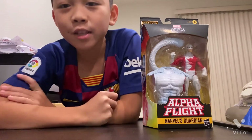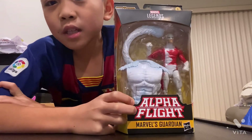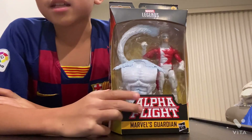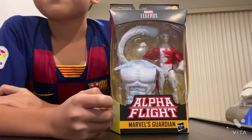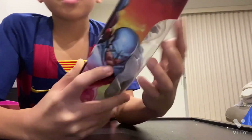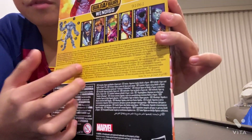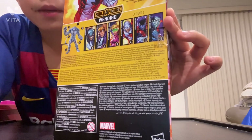What is up guys, welcome back to another Marvel Legends review. Today we'll be doing Alpha Flight Marvel's Guardian. He's part of Alpha Flight — he's like X-Men but a mutant, another group called Alpha Flight. He builds Wendigo, and people in the wave include Wolverine in a gray X-Force suit, Cannonball, Boom Boom, Guardian, Nightcrawler, and Mr. Sinister.